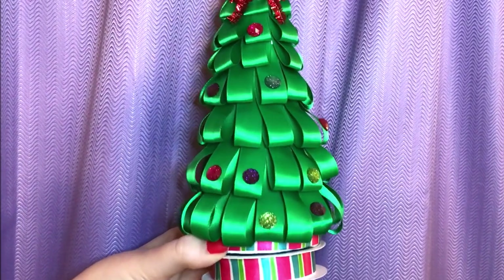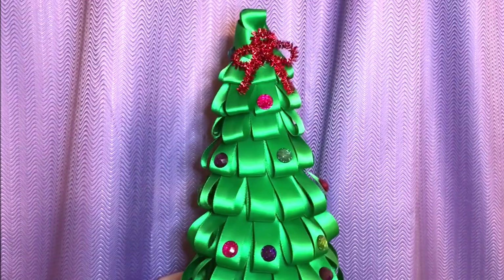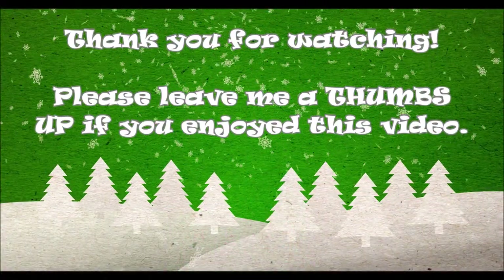You could add a little garland or whatever you choose with baker's twine or supplies you can find at the Dollar Tree, but I called it good and left it done here. I hope you enjoyed this project and I thank you so much for watching.